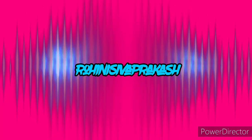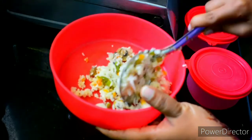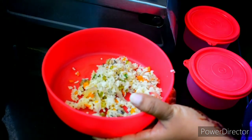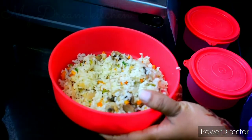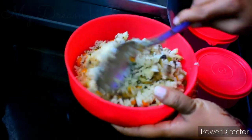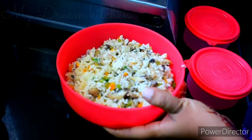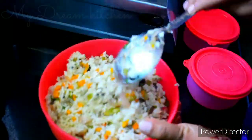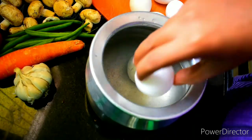Hello everyone, welcome back to the channel of My Room Kitchen. We are going to talk about a lunch box recipe. A lunch box recipe is a simple lunch menu. For example, we will talk about mushroom rice — it is not a fried rice, it is not a meat dish. It is a mushroom rice, scrambled egg, and a salad. Let's watch the video.